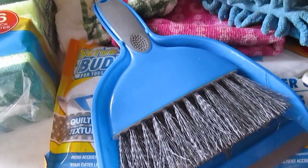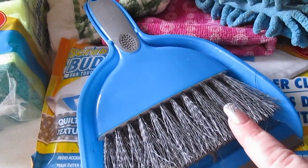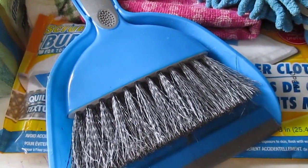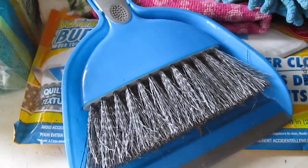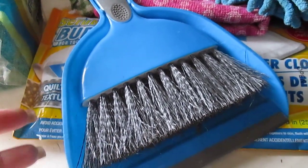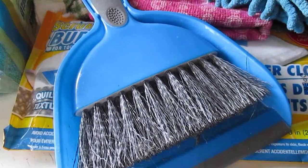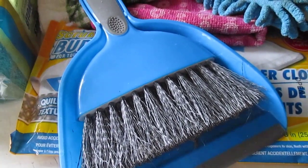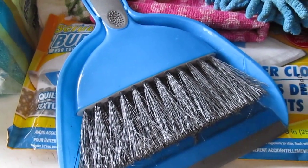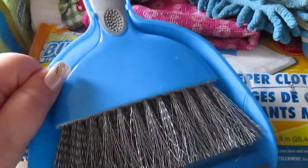The next item is this small broom and dustpan. I love this for small messes and cleaning up crumbs. On a daily basis I'm constantly going behind my son and sweeping crumbs up with this. I just quickly pull it out of the broom closet and sweep up whatever little mess he made at his table while eating. It's a great find for a dollar.